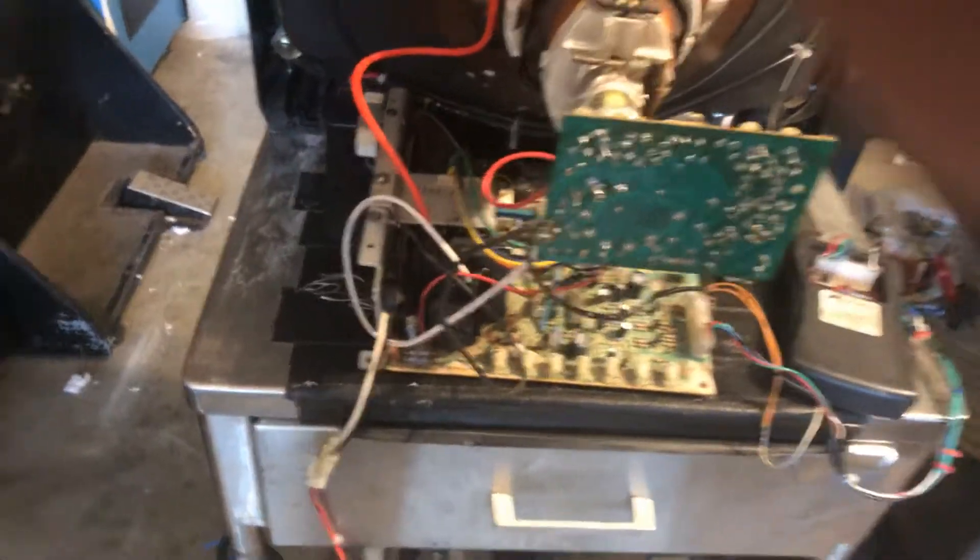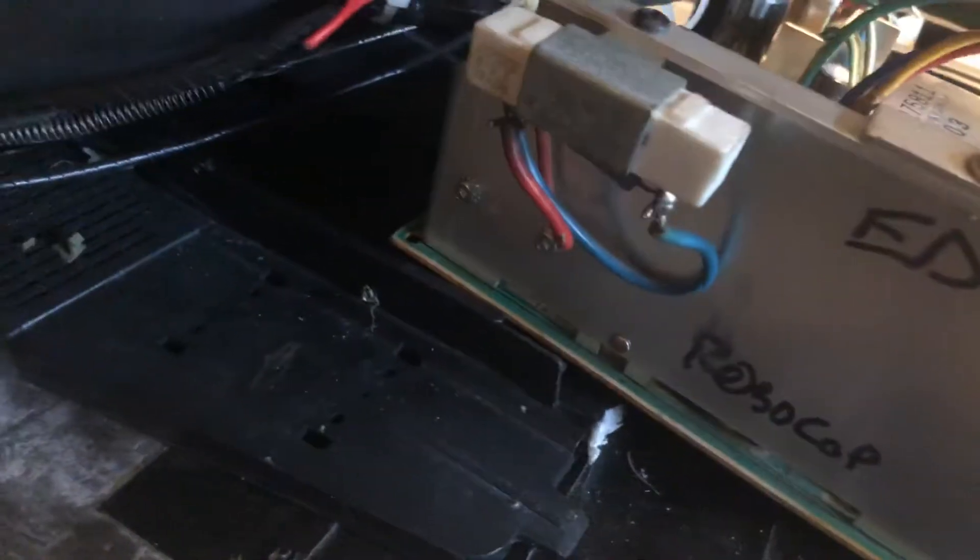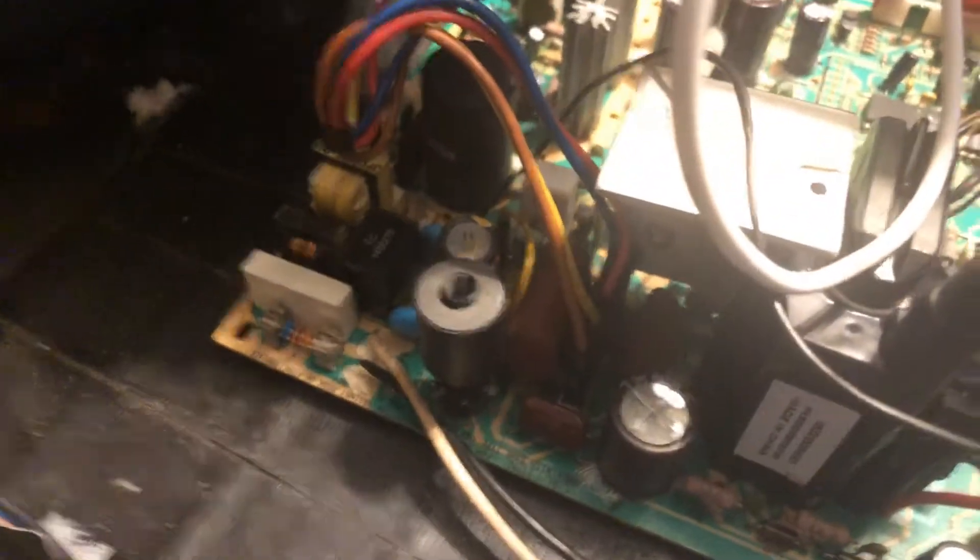These guys are very similar — they use different chipsets, but they use the same flybacks and the same HOTs. As you can see on an original K7000, you've got the heat sink here connected to more metal, which is definitely better for cooling. On the K7200 they pretty much got rid of all the metal and just gave you a little heat sink for the HOT. It's got the same width coil as well.